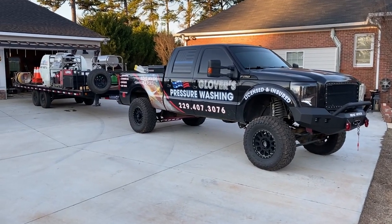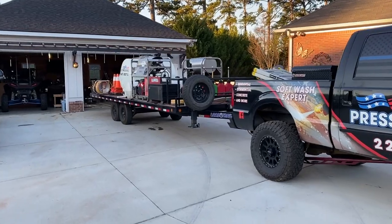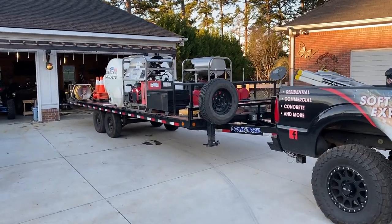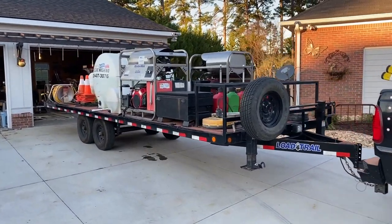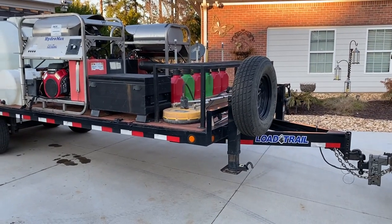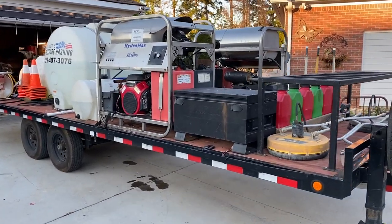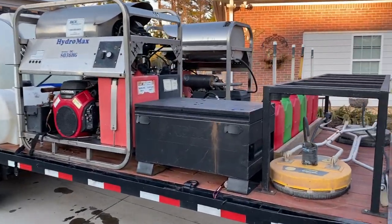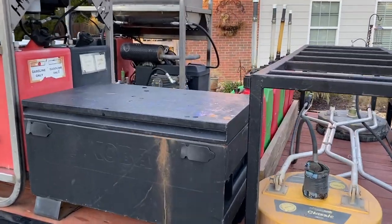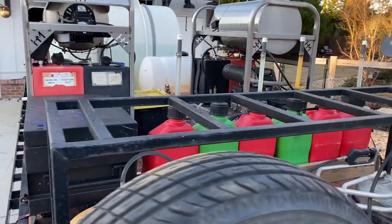I'm gonna give you a quick walkthrough of my pressure washing trailer. I've been running this setup for almost a year now — this is my third rig that I've built personally. This one is a Load Trail 14k trailer, overall 28 feet, and the deck is eight and a half by 24, so I've got plenty of room.